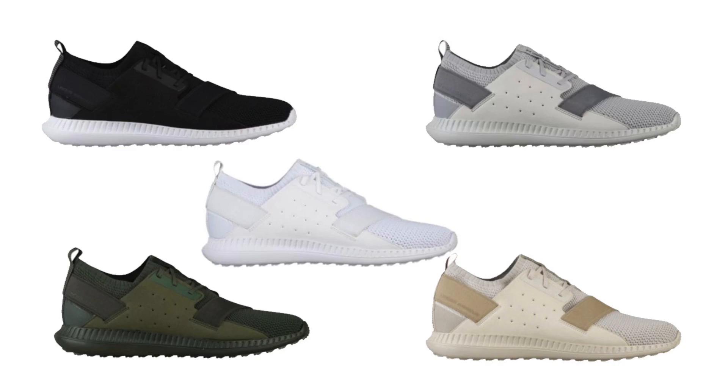Personally, I think these are dope. They actually have five colorways available right now, one of which is this one — my favorite. And that pretty much takes care of a quick look at these bad boys right here.